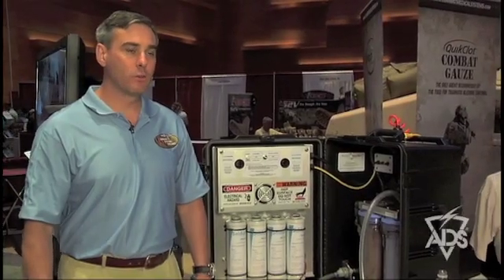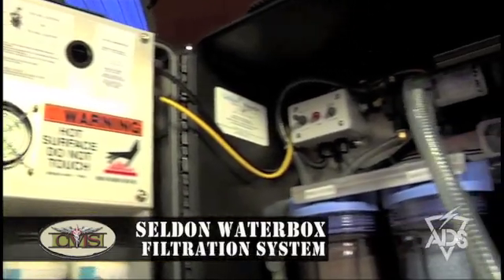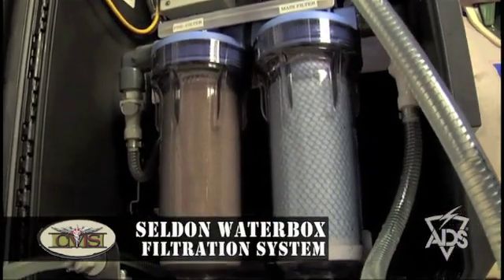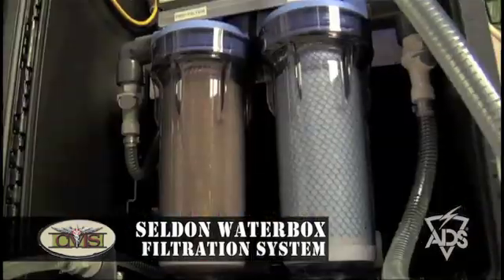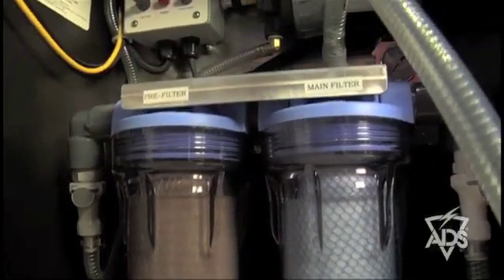This is the Seldom Waterbox. The Seldom Waterbox uses new nanotechnology — they take carbon nanofibers and weave them into a carbon nanomesh material. The nanomesh material will filter out bacteria and viruses to the point that you don't require any chemical treatment of the water or any ultraviolet light treatment post filtration.